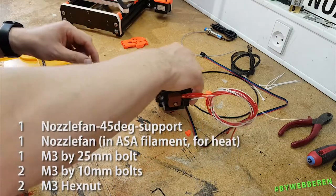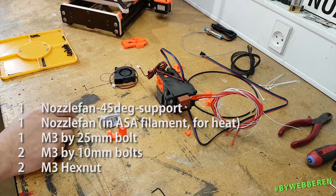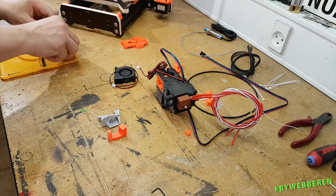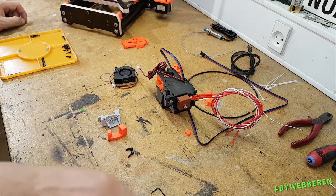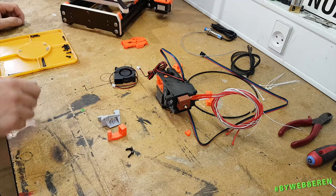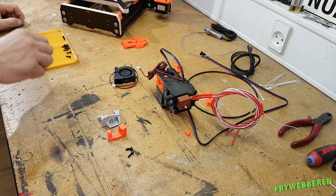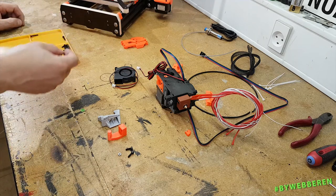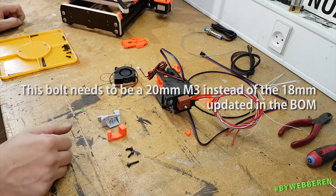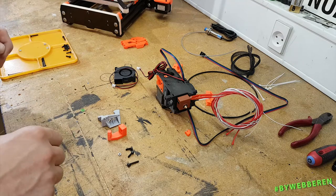We are needing this, this and two M3 by 10 millimeter bolts. And a single hex nut and an 18 millimeter M3.